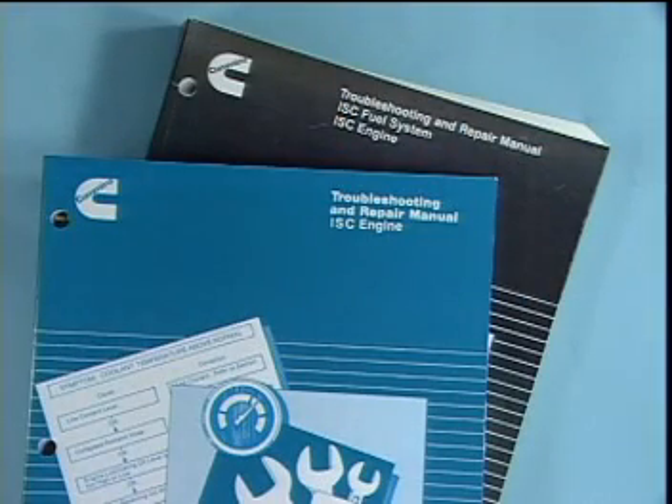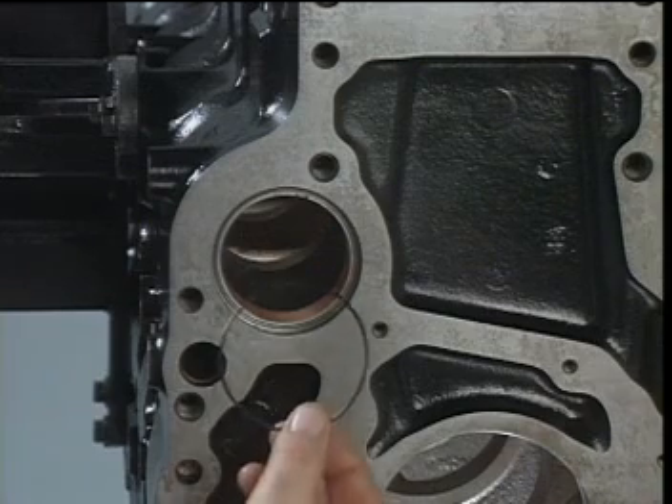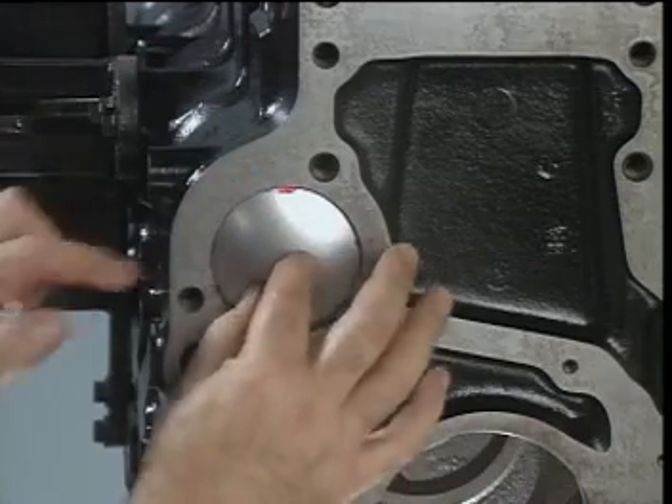For proper valve train hardware installation, refer to the TNR manual for color code and identifying mark information. The rear camshaft expansion plug pushes against an O-ring to help prevent leakage.